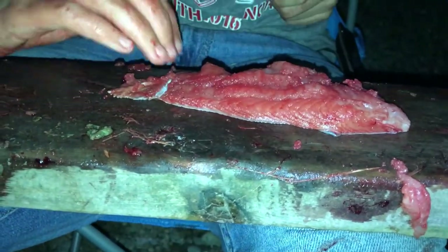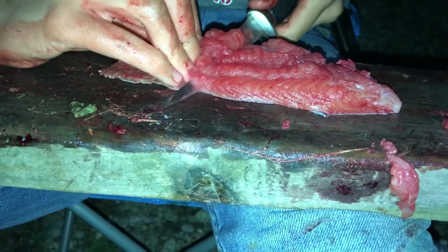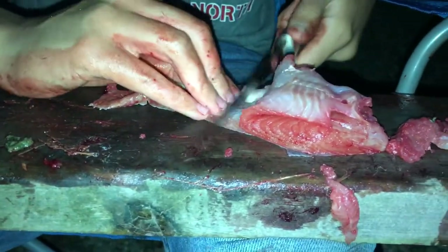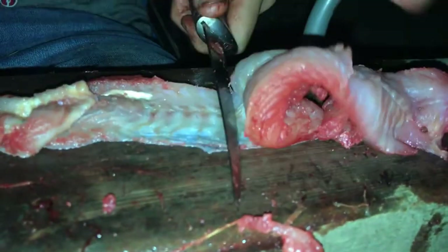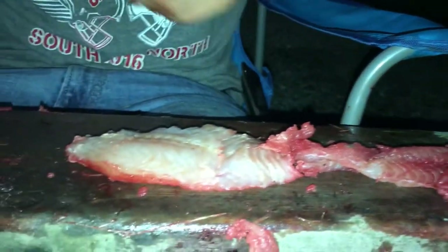What I do is cut a little indentation where you can put your fingernails, then slide your knife right there and start cutting down, getting all the meat off. Make sure you get under there. There you go — it's off the skin. Now these are the fillets.